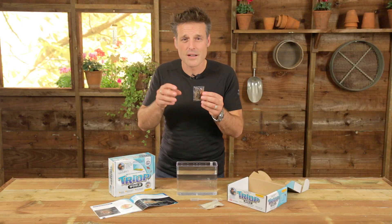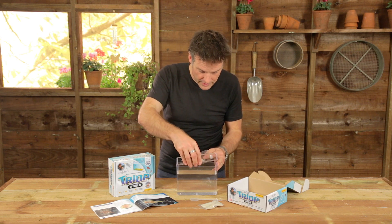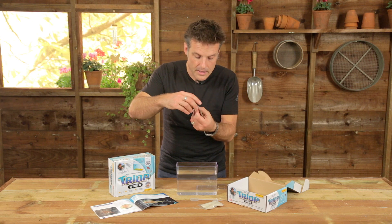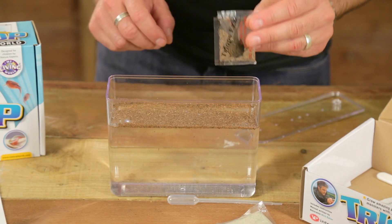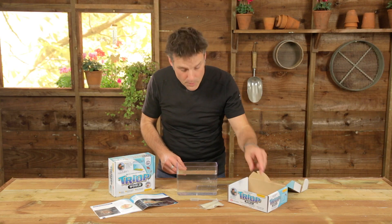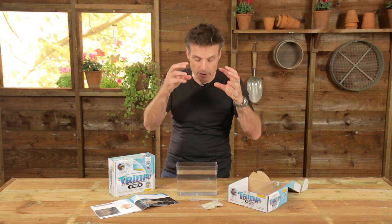All you have to do to see your own living triops — your own living fossil — is to add these eggs to the water. The water has to be bottled water or rainwater, and it has to be nice and warm. What you then do is simply sprinkle the mixture of eggs into the tank. Now, the thing is, you won't see the eggs — they're so small that they'll be in there beginning to absorb water as we speak.